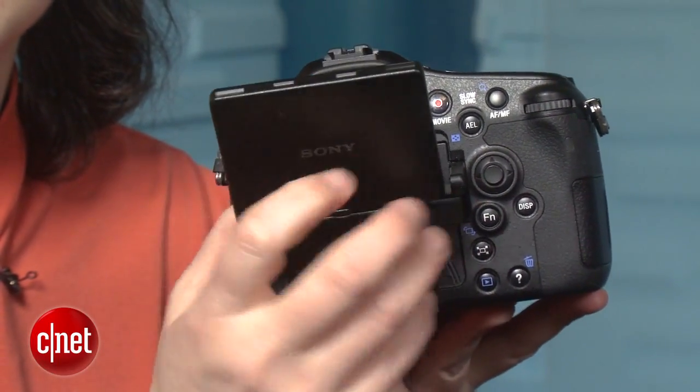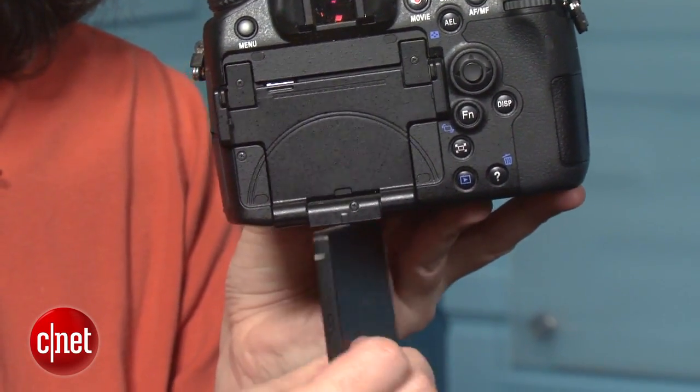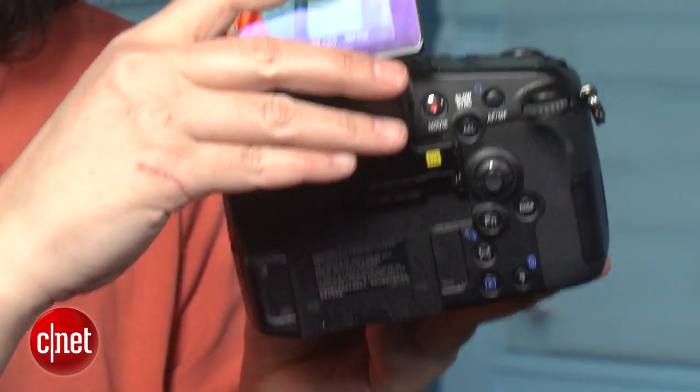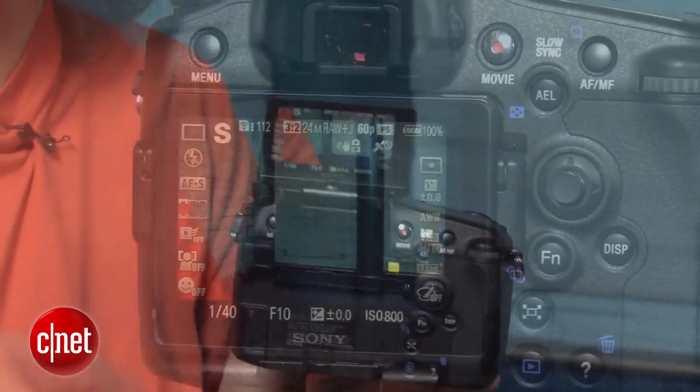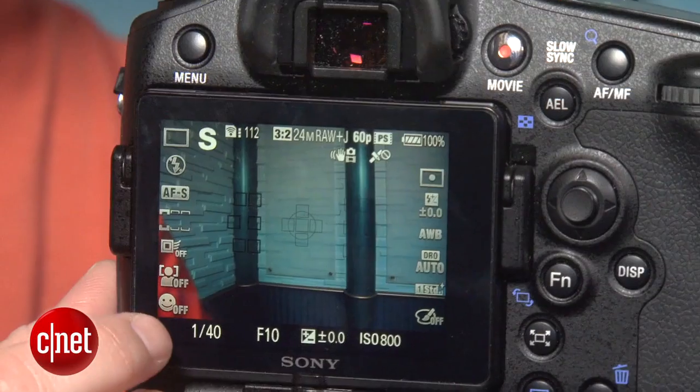Surprisingly, the OLED screens are almost too good. While the technology makes for great TVs because of their super blacks, they make every scene look higher contrast than it is and saturate the colors almost surrealistically. That's kind of a negative on a camera. Plus, the colors on the EVF and LCD don't match each other.